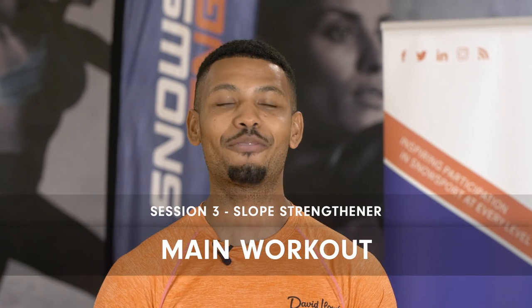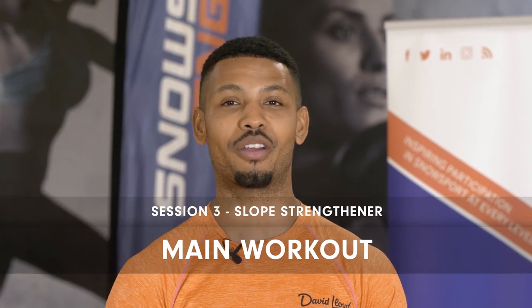Welcome to day three of your program — we have your slope strength workout. This one is designed to help you to be more effective in your landing, strengthen your lower body, and also build your stamina. In a slalom race, this training is very relatable — it's one minute full gas, so lactate builds up a lot. These exercises really help the body get ready for that and push through when those legs start aching.